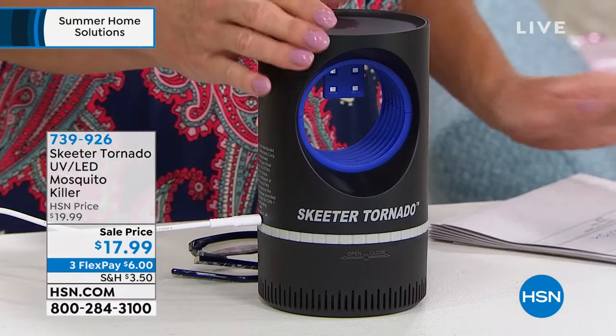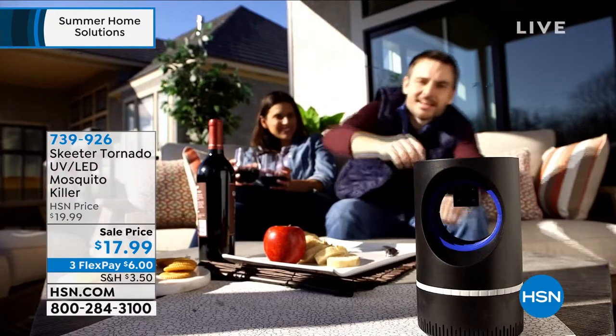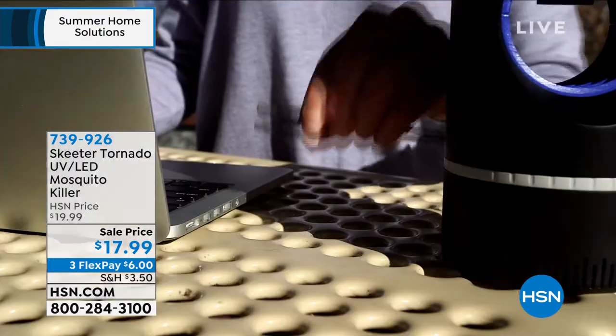It's also going to be available with three monthly flex payments. And similar to our fans that we just talked about, it's simple — just USB, plug it in, and you are good to go.